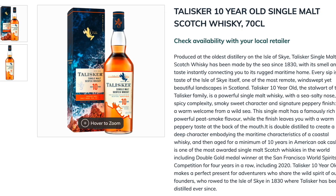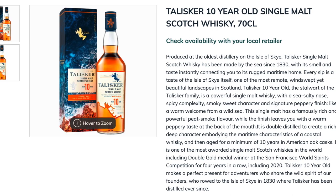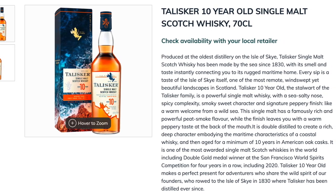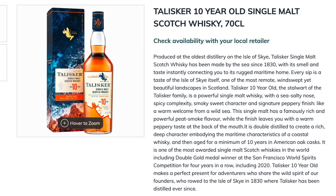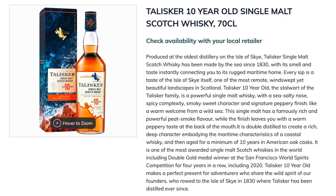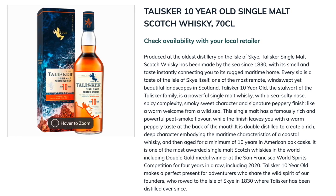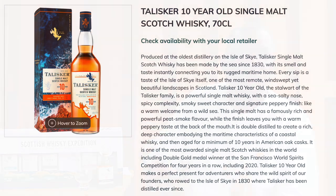This is a 10-year age-stated Scotch from the Isle of Skye, matured in American oak casks with no sherry influence. The water source flows over peat bogs, so you should get some light peat. I'm assuming there's color added and it is chill filtered. Similar to the Mortlach, they use wooden worm tubs, so I'm expecting a little more viscosity. Let's go ahead and have a pour.